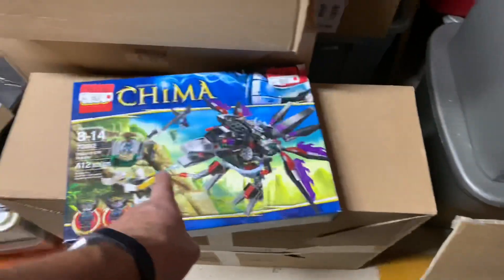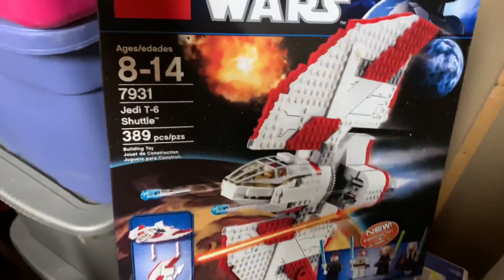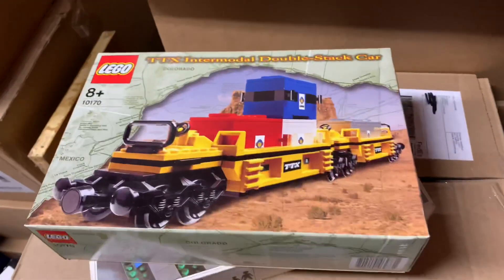I was going through this box, about to close it up, and then — whoa — I missed this big one right here: Croc Swamp Hideout. I think that's all the ones in this box, but then I saw this one — a pretty cool set. It's got Seisei and Shakti. That one is sealed, that one is not — but I'm picking it out. And there's a little bit more.